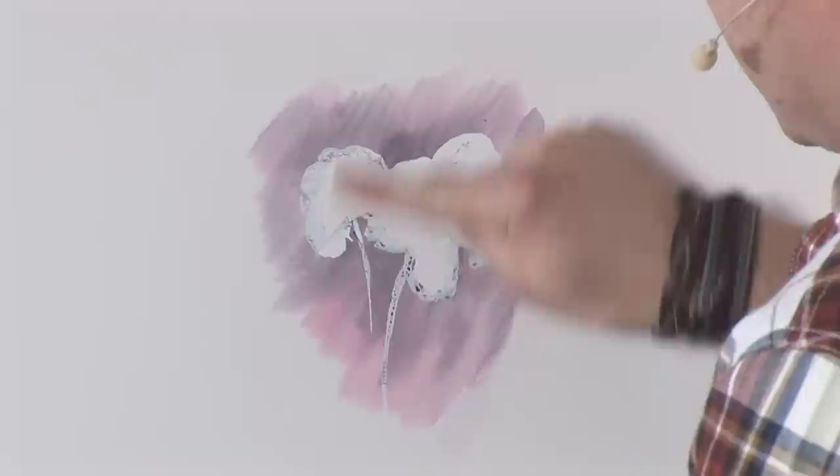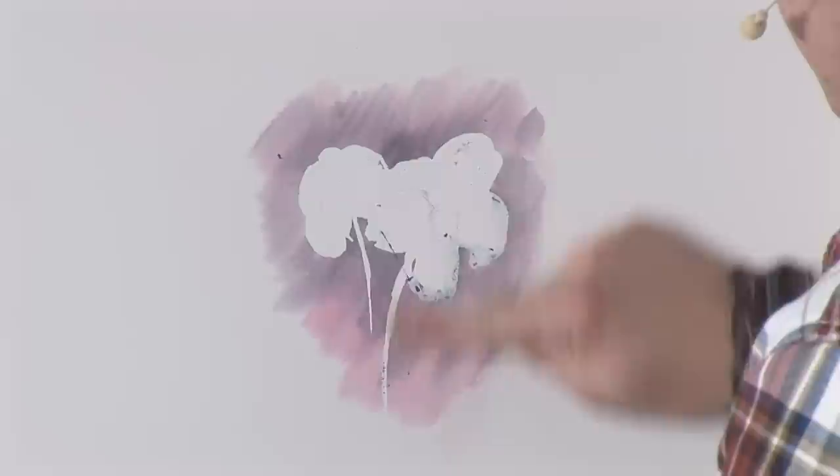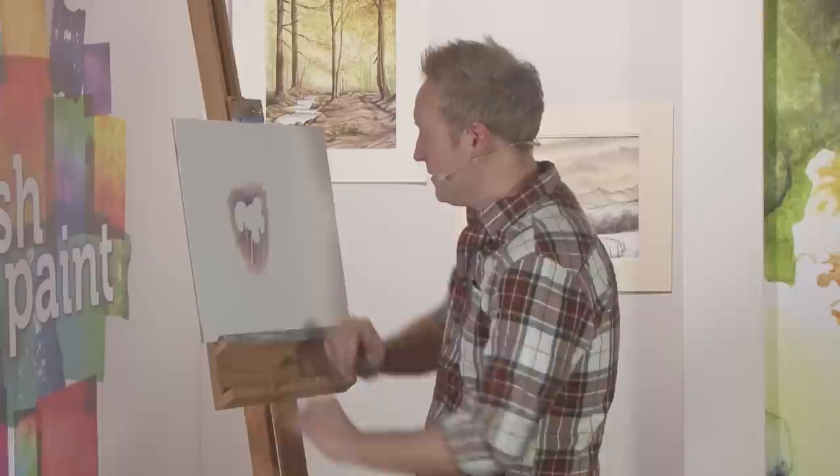Masking fluid comes off easily, but don't leave it on a long time because it can actually not come off, and you don't want that. So if you get it off within a few hours then you're going to be ideal.